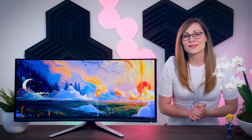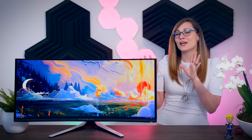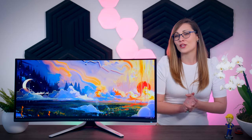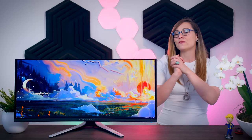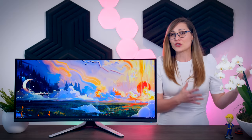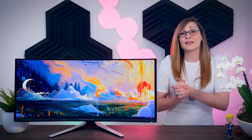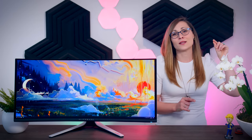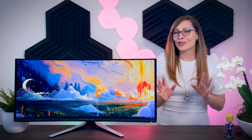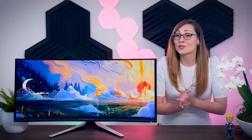In today's video I'm going to answer some of the comments and questions you guys had about the QD-OLED gaming monitor from Alienware, the AW3423DW. If you haven't seen my full review I think it's best that you watch that first, because I'm not going to go over things I've already covered. I'll leave a link up here as well as in the description. I originally thought this would be a fairly quick video but there are actually quite a few things to talk about.